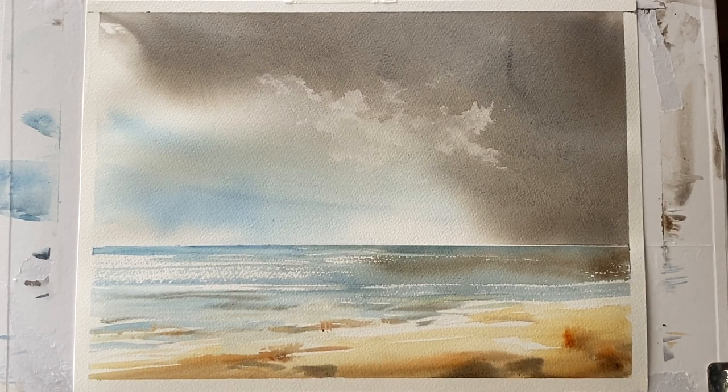Hi and welcome back to another Sky Practice. Today I'm going to be painting this Cornish seascape — a lovely sunny day with a storm and rain clouds blowing in.